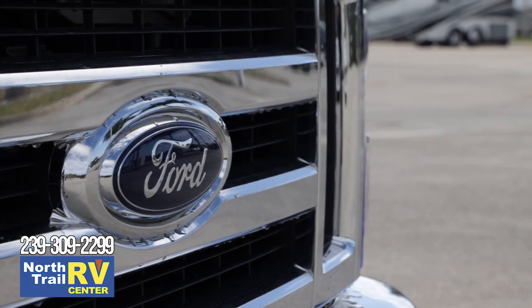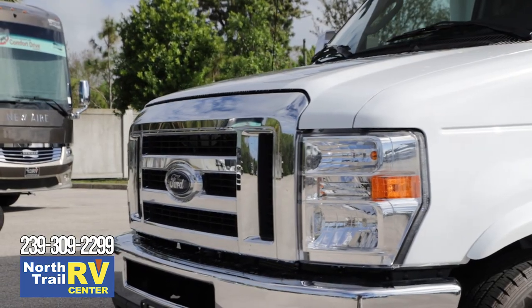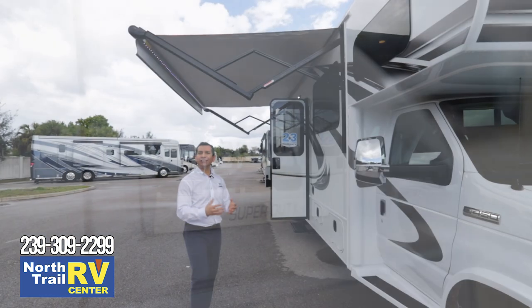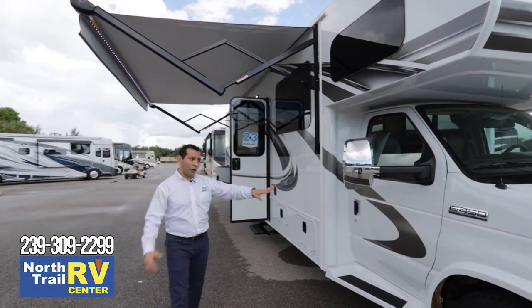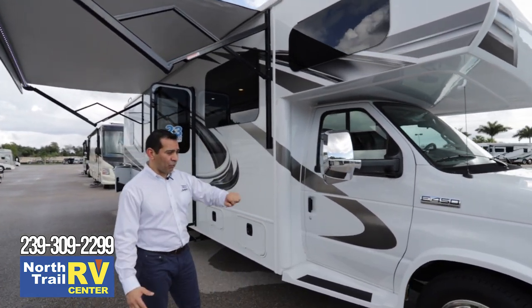A couple of things that are going to be unique for the Jayco family: we're going to build on the Ford E450. This is what we consider the hidden value — we're not going to be on the E350; we're going to start at the E450.